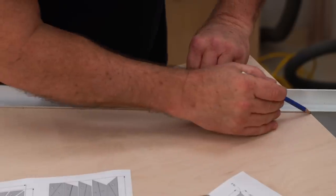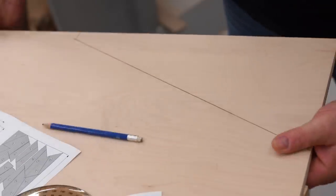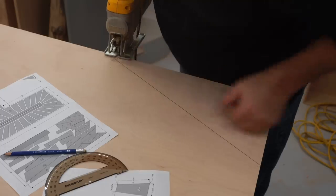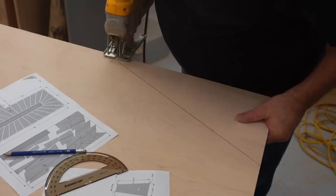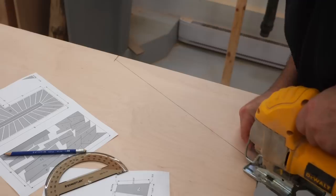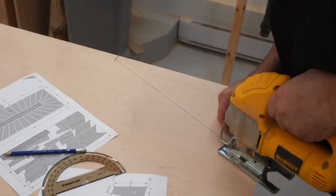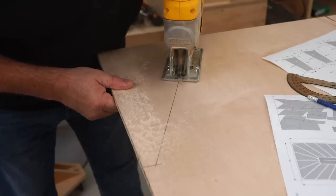I want to dress it up, and this project didn't just pop into my head. I've been thinking about it for a few years, and over that time I came up with a few ideas, but I settled on one that I like the best: a sunburst with a rectangle in the middle that will cover the light fixture, and then rays coming off of that with the light shining through the gaps in between.